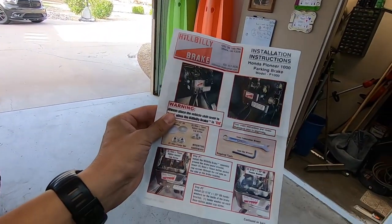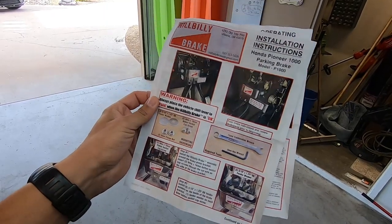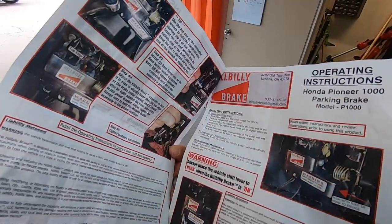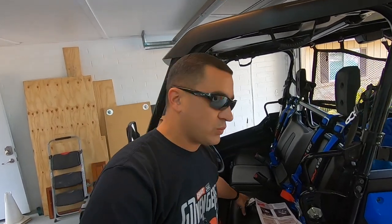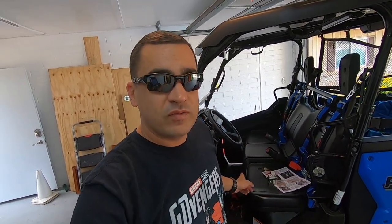It took a little bit longer than expected, but not a big deal. The other thing I really like is look at these instructions. These are probably some of the best instructions I have seen for a small business install. These instructions are better than some of Honda's instructions. And this is probably one of the simplest things to install — it's really just two bolts. You're not drilling any holes, nothing. So I'm going to go ahead, get my barbecue lever removed, then we'll get that installed.